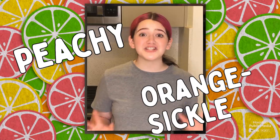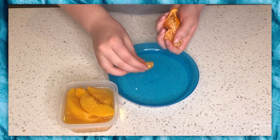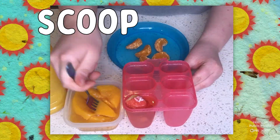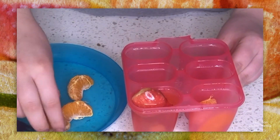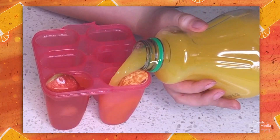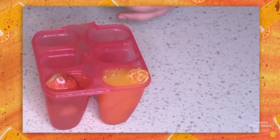Next, let's make the peachy orange one. We are going to peel our orange. You can either scoop or spoon out some slices of peach. Then place a slice or two of the orange in the mold along with the chunks of peach, and fill the mold with orange juice. That one's now good to go.